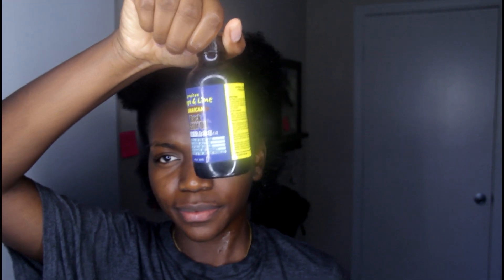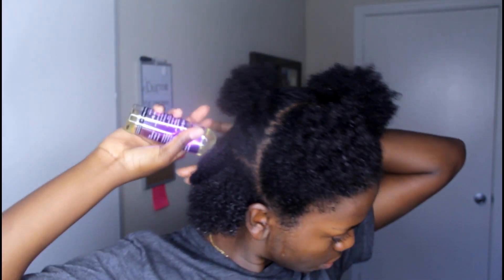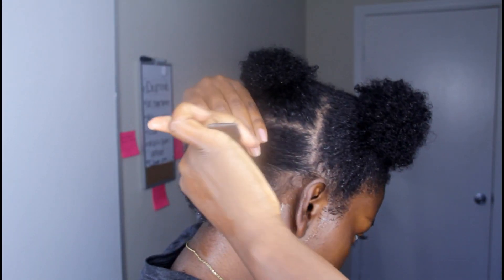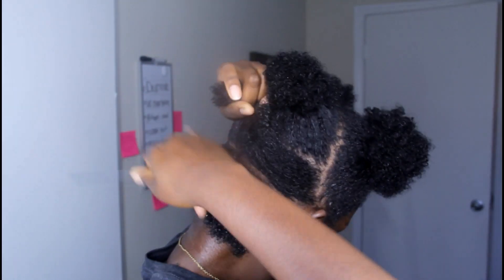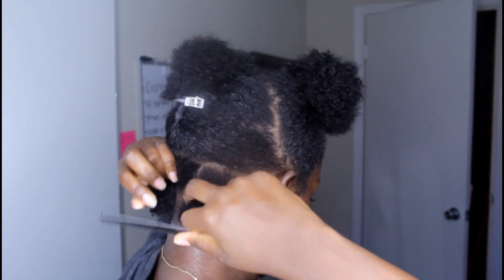I'm using some Jamaican black castor oil — I used all the oils I could find because my hair was going to be put away for a long time. I'm going in with a Denman brush, and then I'm using a growth oil called Mane Choice. I can't tell you yet how it works because I've only had it a short time and haven't been using it religiously.